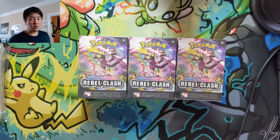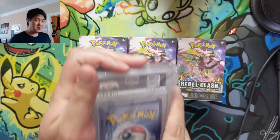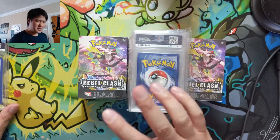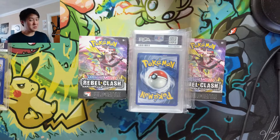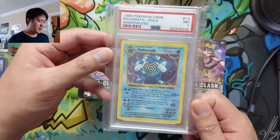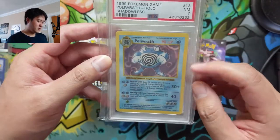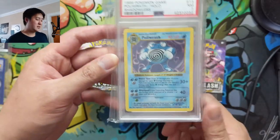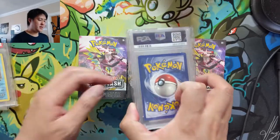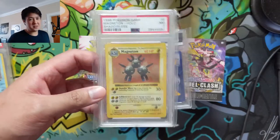But today we're going to focus on these Rebel Clash boxes. As per our new tradition, let's take a look at some cards I picked up recently — these are pretty good. These are shadowless base set cards. Way back when it all began, some of these I already had in higher grades, but I thought the price was right. The first one is a Poliwrath, a PSA 8.7, and you can see it's shadowless — just look at the right border, it's much lighter. Then we have a Magneton, also a 7 — not crazy high grades, but that just means we got it for cheaper.